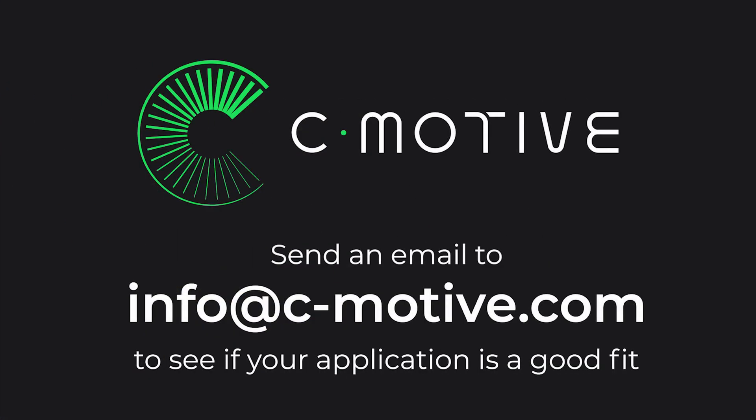Send an email to info@cmotive.com to see if your application is a good fit.